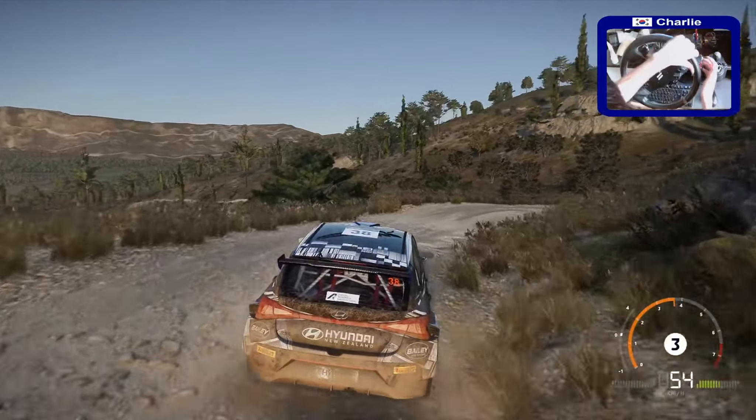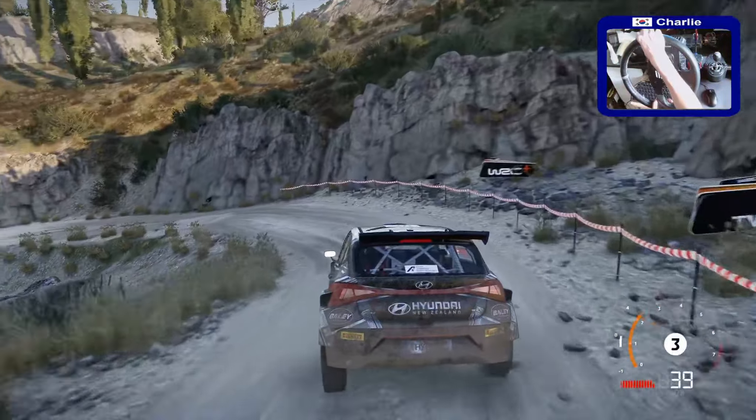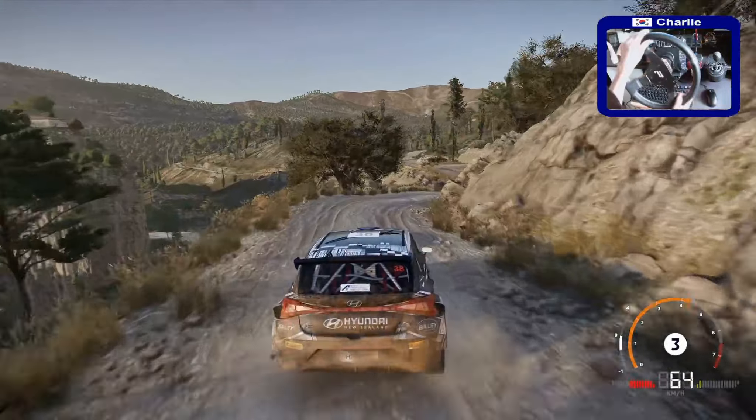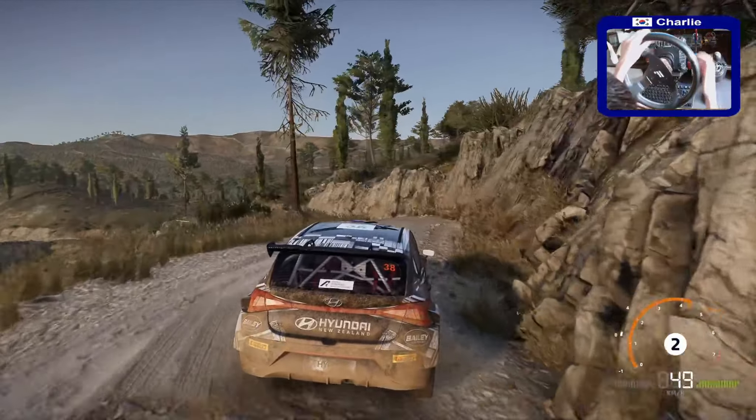Medium, into left 2, small cut, into right 3, rock in, into left 3, narrows, rock in, into right 2, short, don't cut, into left 2, narrows, and right 2, small cut. 50.